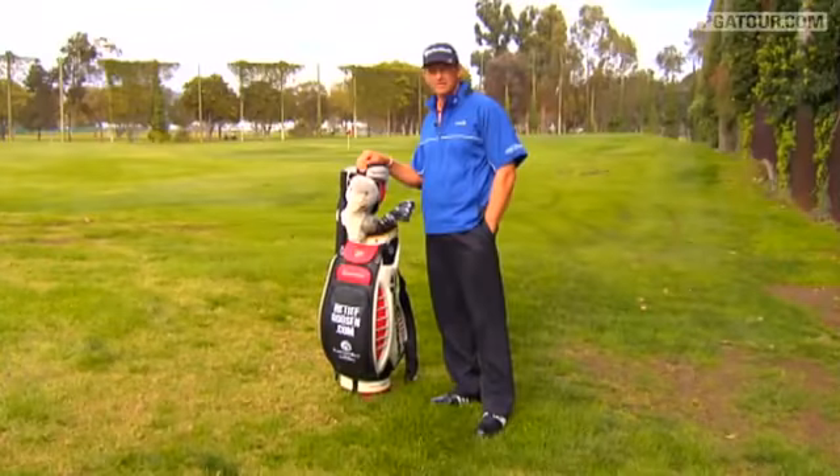Hi, I'm Retief Goosen, and this is what's in my bag. Retief Goosen, a winner in the United States. Retief Goosen wins by three. U.S. Open Championship and Tour Championship in 2004.